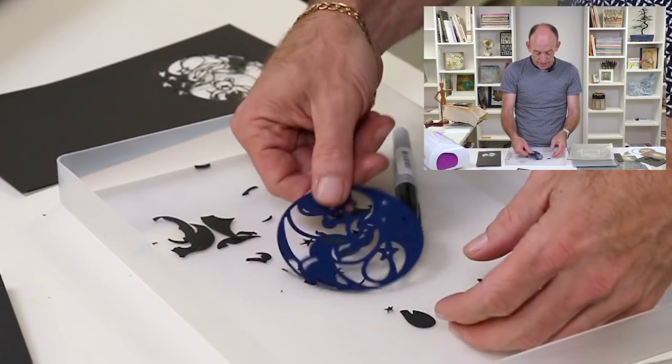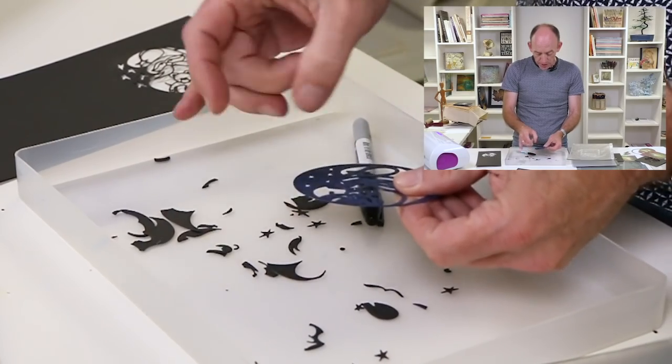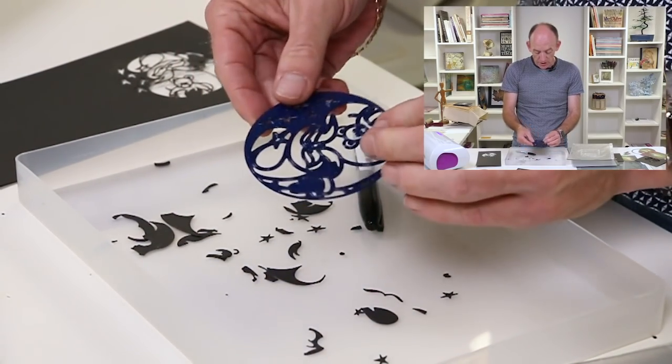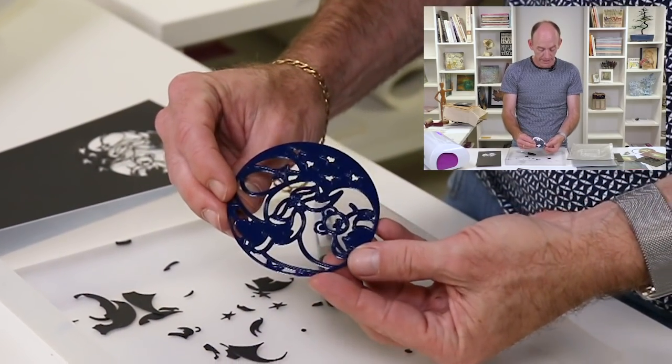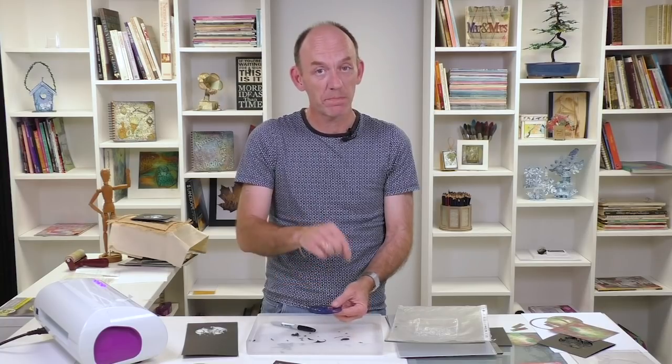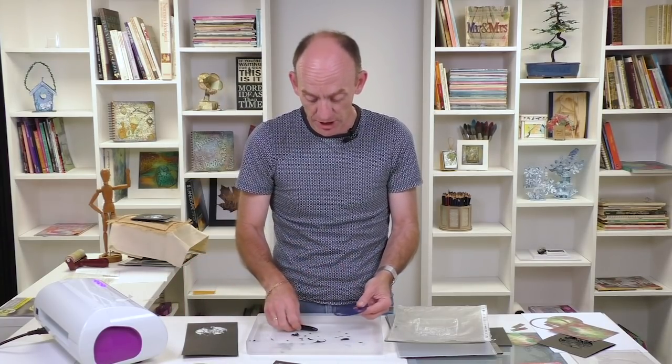For the die, if you just give it a tap or a flick — because our dies have a special coating on — it just means that all of the card falls out nice and cleanly. So you haven't got to spend ten minutes poking out all the little bits and pieces when you can be getting on and making another card.